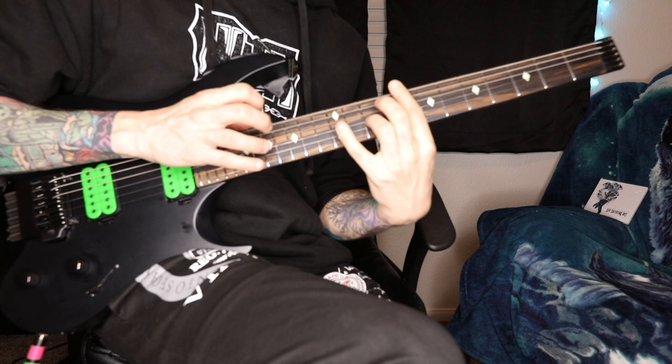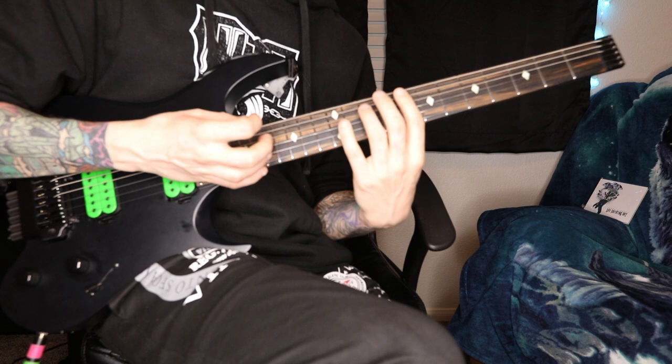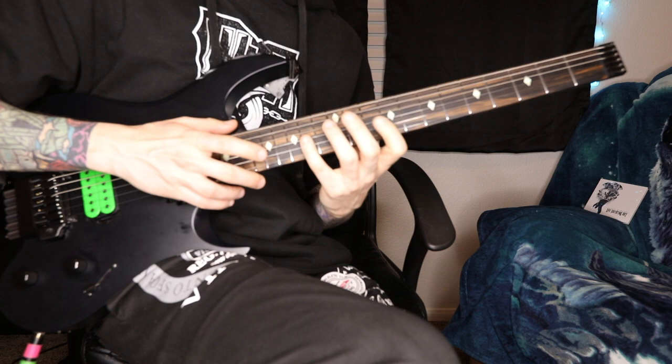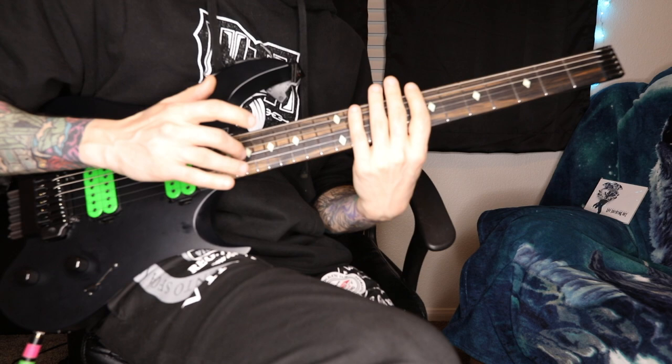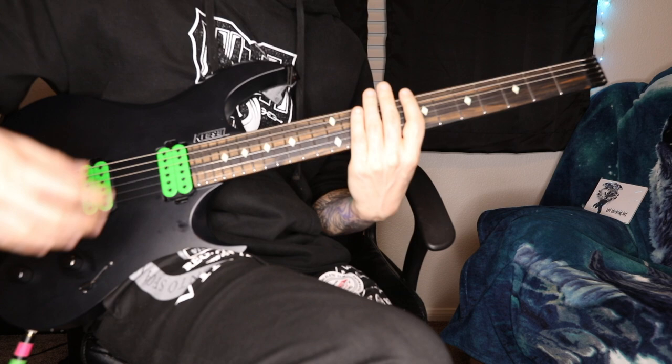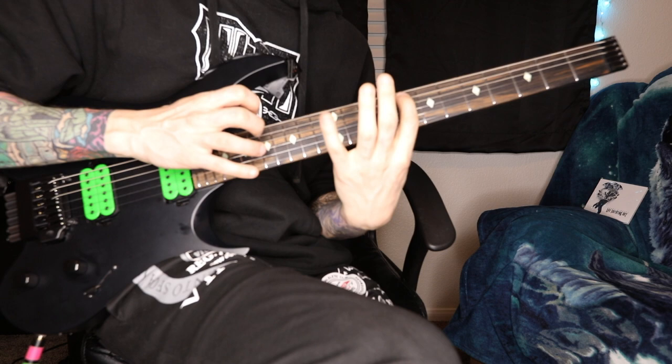Our pinky is going to go to the 12th fret on the A string and hammer on D. Then we hammer back onto F on the G string with our ring finger, going from fret 10 to 14 on the G string. My right hand taps on D — the root note — so we're going root to root. That's the whole pattern, and it does the same thing on every single arpeggio that moves through the chord progression. Here we're in D minor.